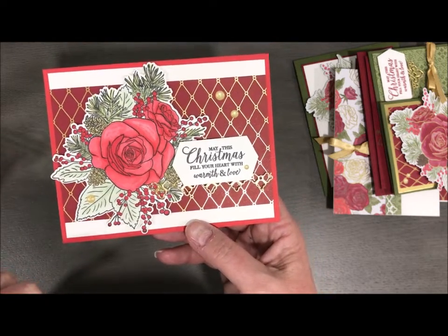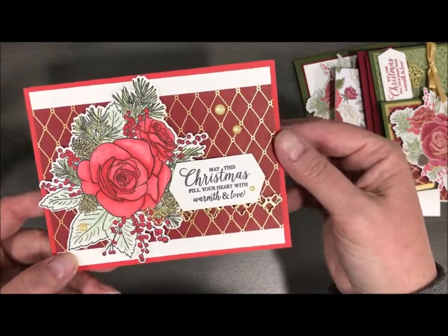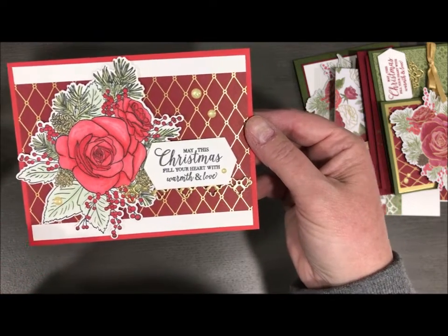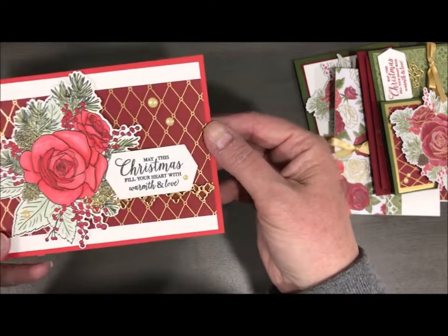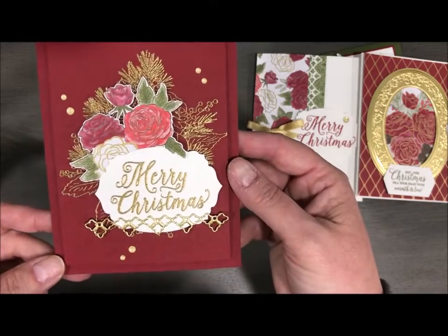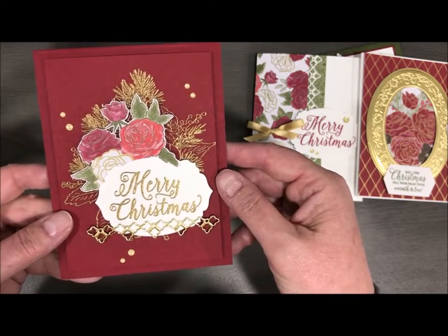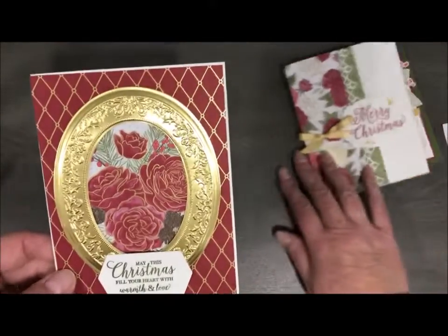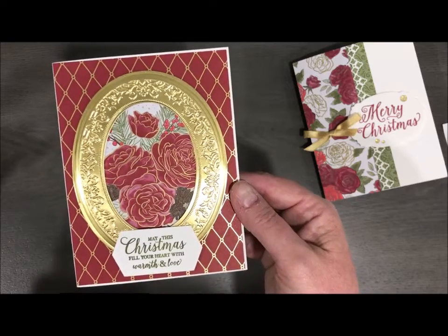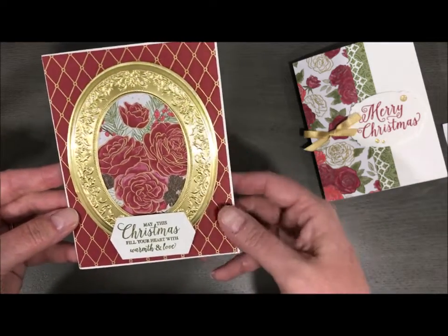This one I colored with the Stampin' Blends because I absolutely love our Stampin' Blends. I used Poppy Parade, Soft Seafoam, and maybe Soft Suede, with a little bit of gold accent and the gold enamel dots. Here's another great one — I did a little bit of gold embossing and then I cut out some pieces from the Designer Series Paper. That one's done in Cherry Cobbler. Very little stamping, just the sentiment, and then I used a die that cuts and embosses to make that gorgeous frame with the Designer Series Paper.